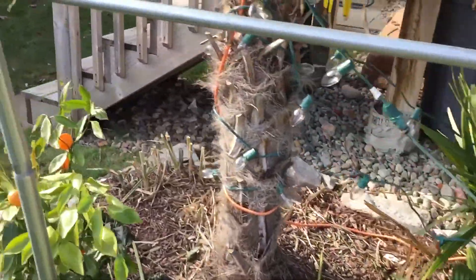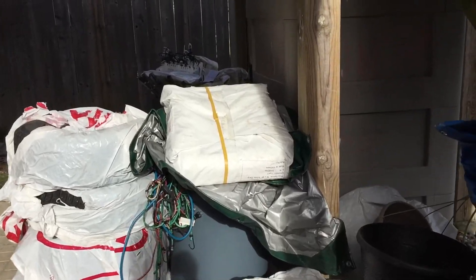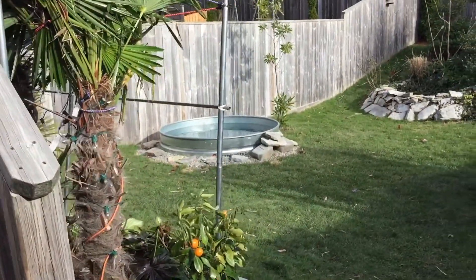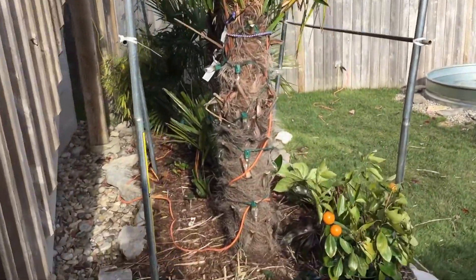And then all I do is I pull over a 30 by 40 tarp, which I have in that bag right there. That's just going to slip over the whole thing. And then I've got some boat tonneau cover vents that go on the top that will allow venting.